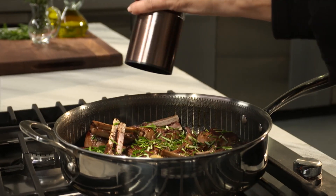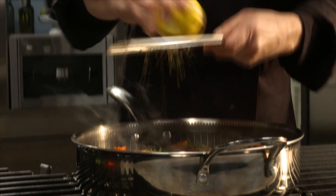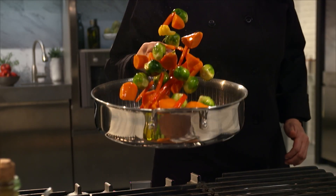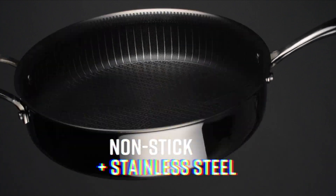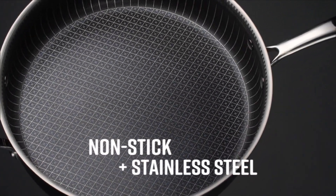There's a breakthrough in cooking technology that's so innovative, it's reinventing cookware. Introducing the Copper Chef Titan Pan — the perfect union of non-stick and stainless steel.